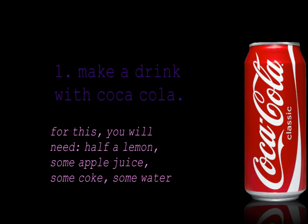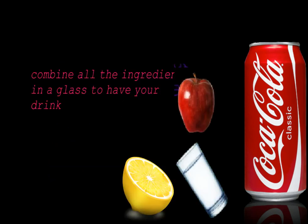For this you will need half a lemon, some apple juice, some coke and some water. Combine all the ingredients to have your drink. I hope you like it.